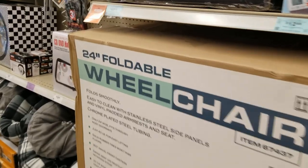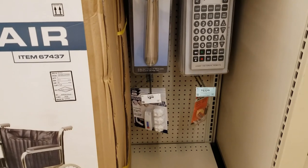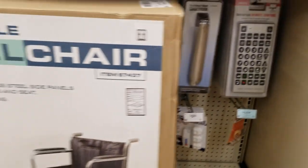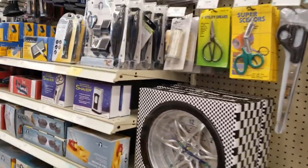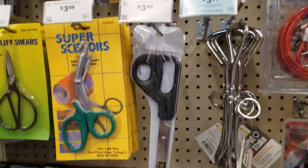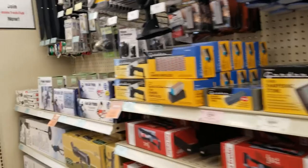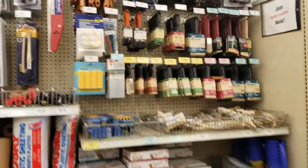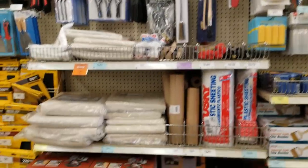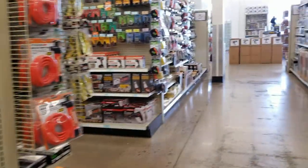Some miscellaneous stuff — wheelchair, blood pressure monitor, a big control, and a TV. Some scissors — big scissors. More camping equipment, brushes, painting supplies, and sanding paper — all kinds of stuff.